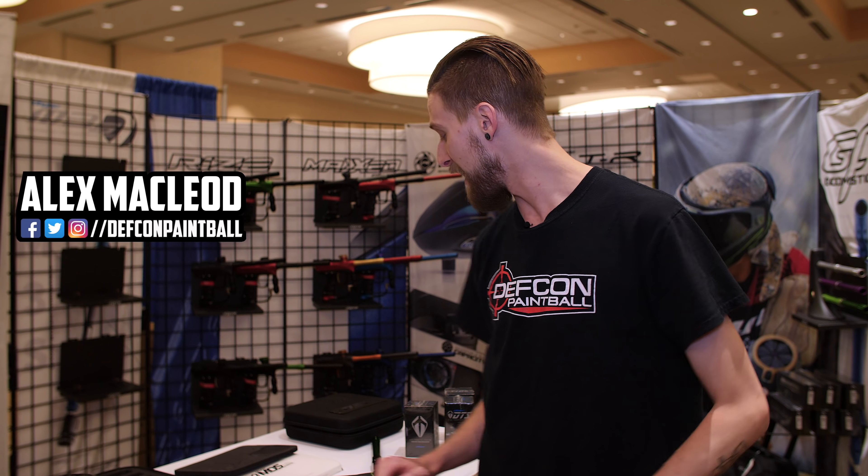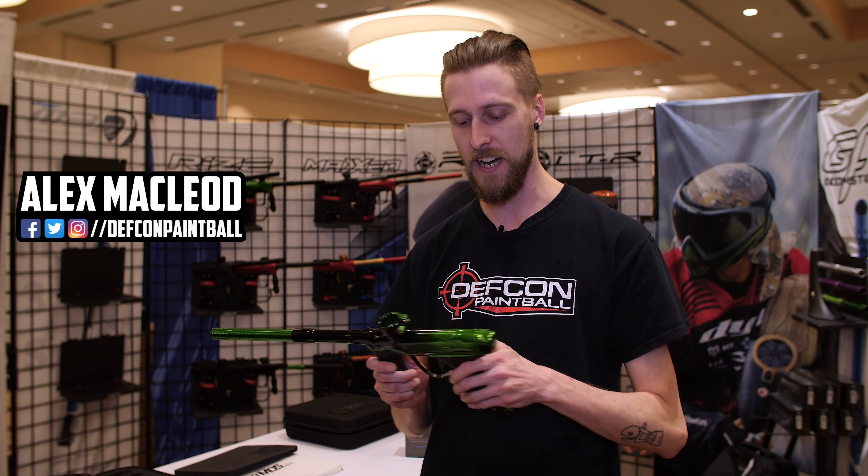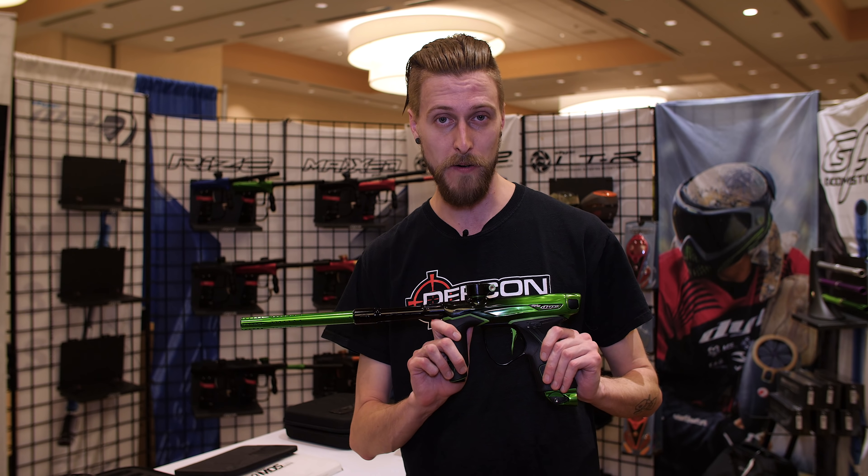Hey everyone, we are here at Paintball Extravaganza 2018 and we're checking out what Dai's got going on — and that would be the new Dai M3S, which is this bad boy right here.